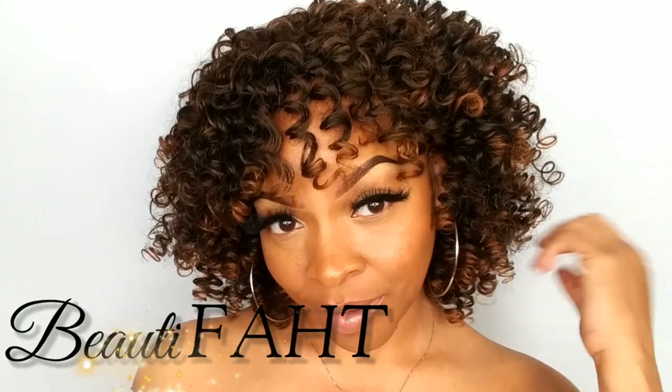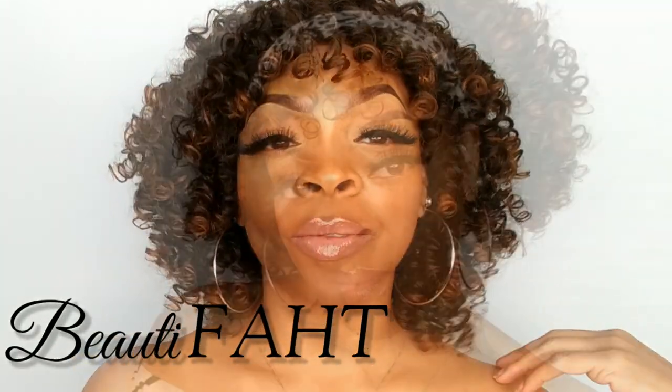Hi my YouTube beauties and bows. Thank you so much for tuning back into my channel. My name is Beauty Phat and we're about to do another wig review. Today's review is brought to us by another Amazon wig and the company is called AISI Hair. This is their short curly afro wig with bangs in the color 2-30. For installation tips and details just keep on watching.